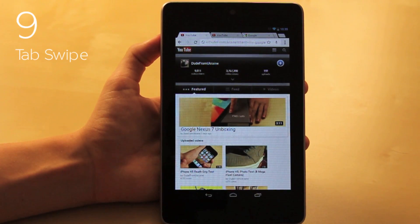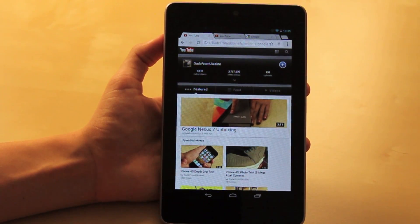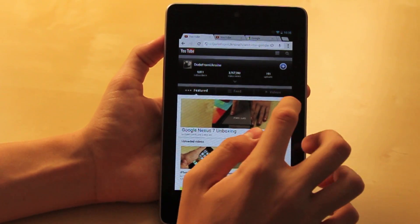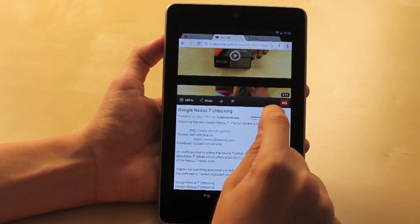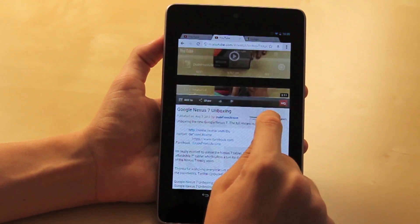For number nine, I chose scrolling through the tabs in Google Chrome. This is a really nice feature because you can have unlimited tabs open, and when there are a lot of tabs it can get a little annoying to navigate. All you have to do is go to the right or left of the screen, hold down, drag and scroll through the tabs — you can do it as fast or as slowly as you want.